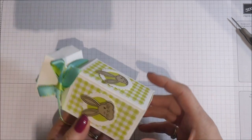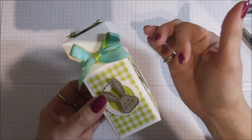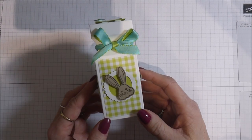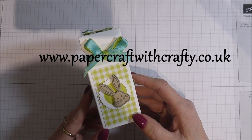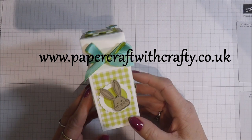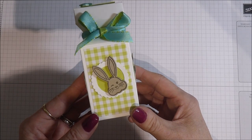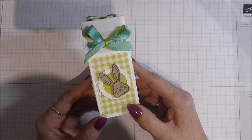So that's it — all decorated, all finished. It's a cute little project. I hope you like that you can open at each end and also that you can fold these flat and store them away. Anyway, that's it for me today. Thank you for joining me. If you haven't already, please subscribe to my blog at www.papercraftwithcrafty.co.uk — on there you'll find a link to my 24-hour online store where you can purchase any of the products you've seen me use today. Bye for now and I'll be back again with another project very shortly.